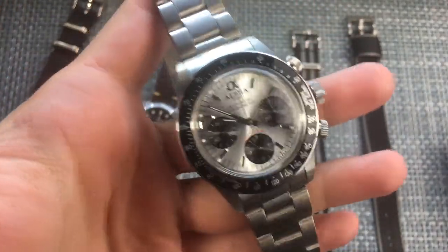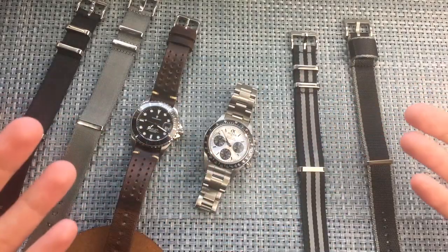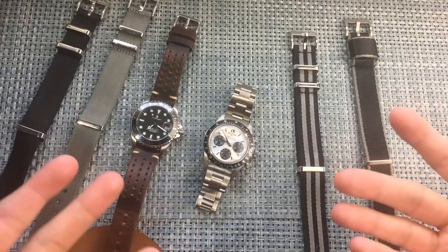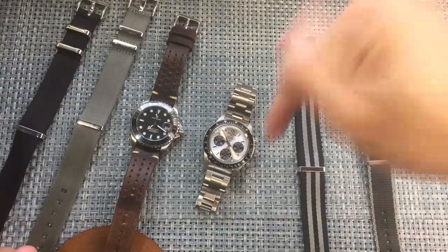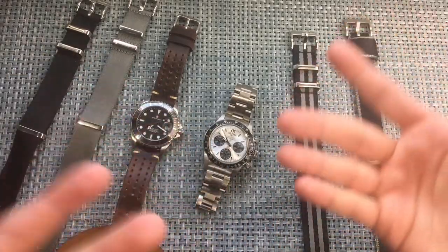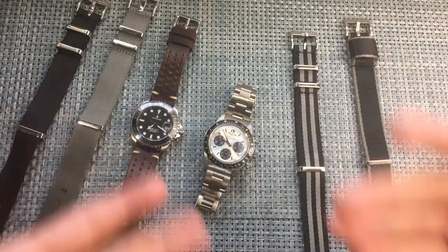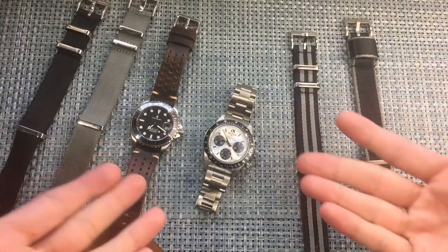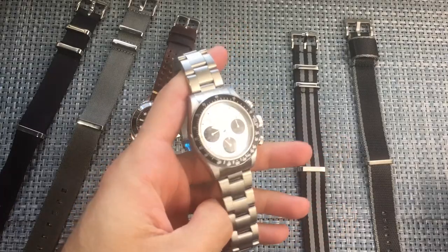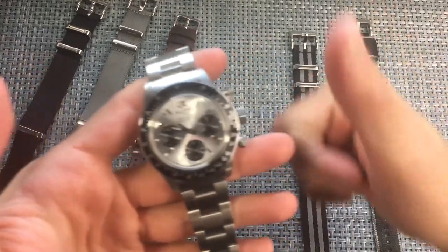That's pretty much it for the Alpha 1993 Daytona homage with the silver dial. Thanks for watching guys — we hit 50 subscribers recently, which means a lot to me. I appreciate every one of you. If you're new to the channel, leave a comment below, tell me your favorite watch, and feel free to reach out anytime — I respond to every comment. Subscribe if you'd like to see more, and don't forget I'll have a more in-depth review coming soon at chronometercheck.com. This has been Anthony with ChronometerCheck — appreciate you!